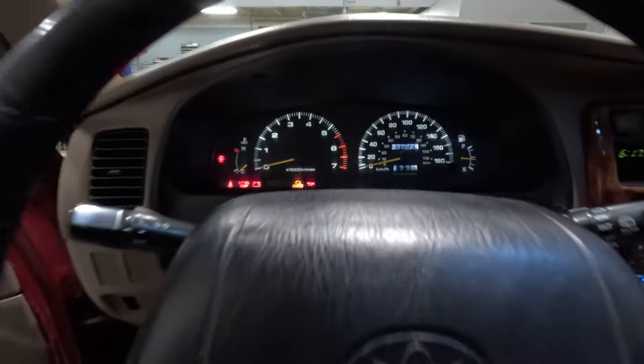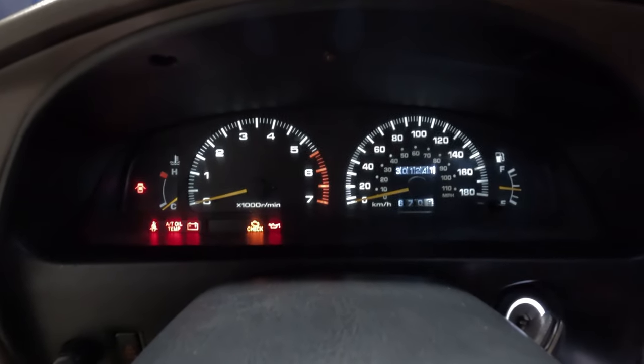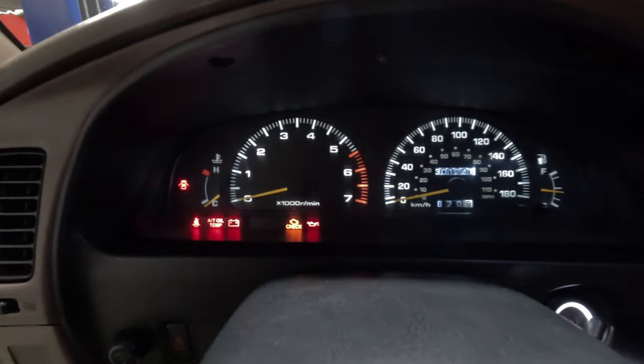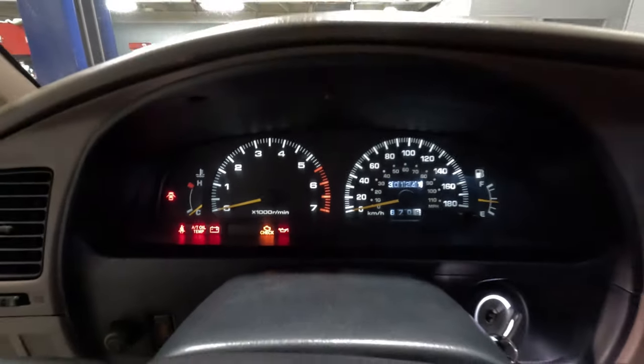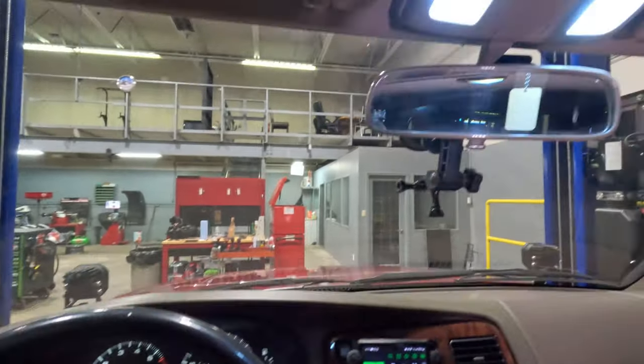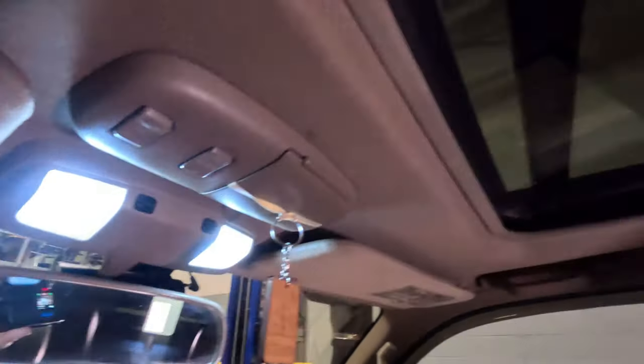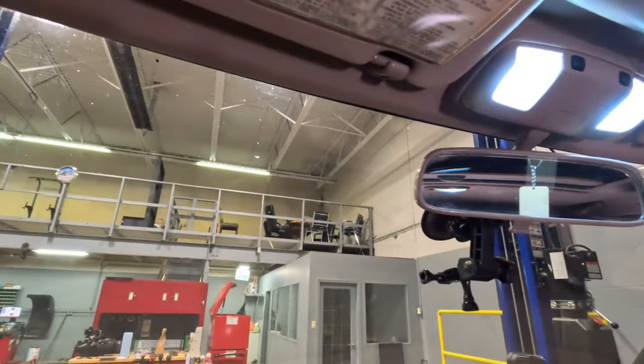The next thing I've done is upgraded all the dash lights to LED bulbs. If you have a 3rd Gen 4Runner you know how much the stock ones suck — these are super nice, white, and bright, so I've changed those out. Definitely a must-do. From there I also changed out all the pocket lights to LED bulbs as well. Those definitely make a nice little upgrade.